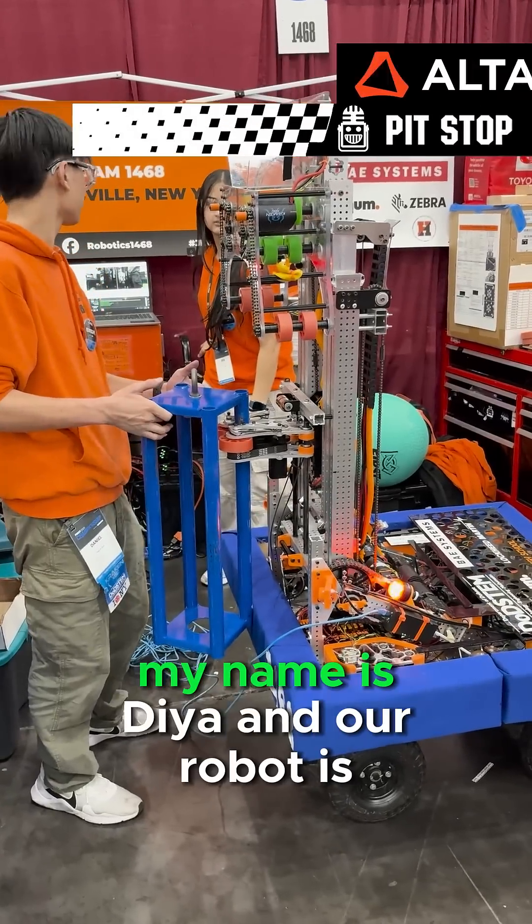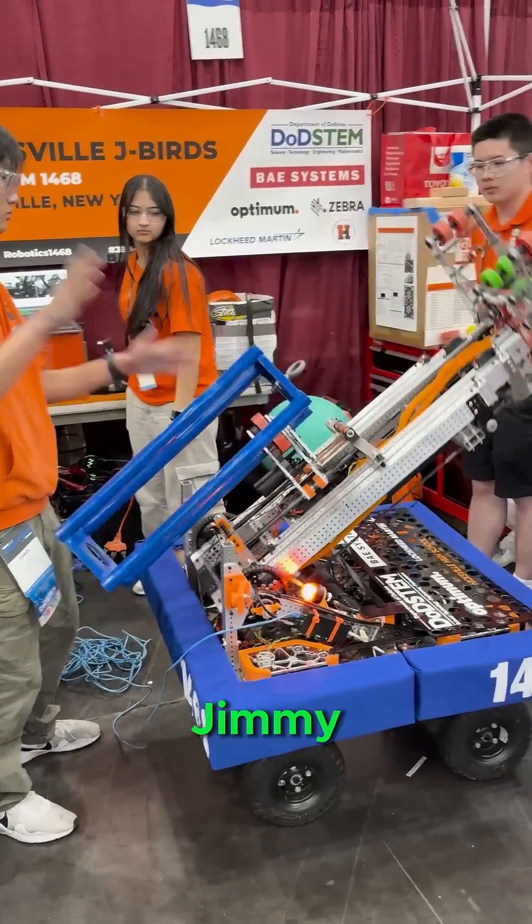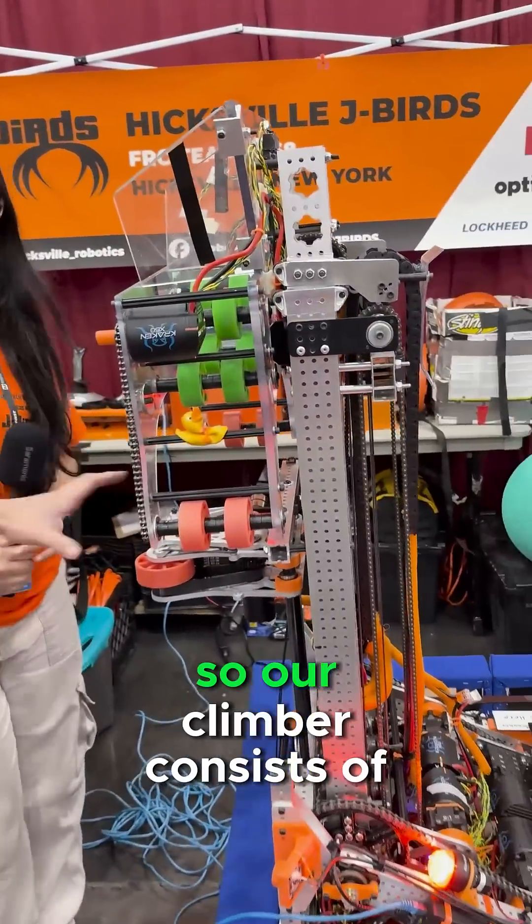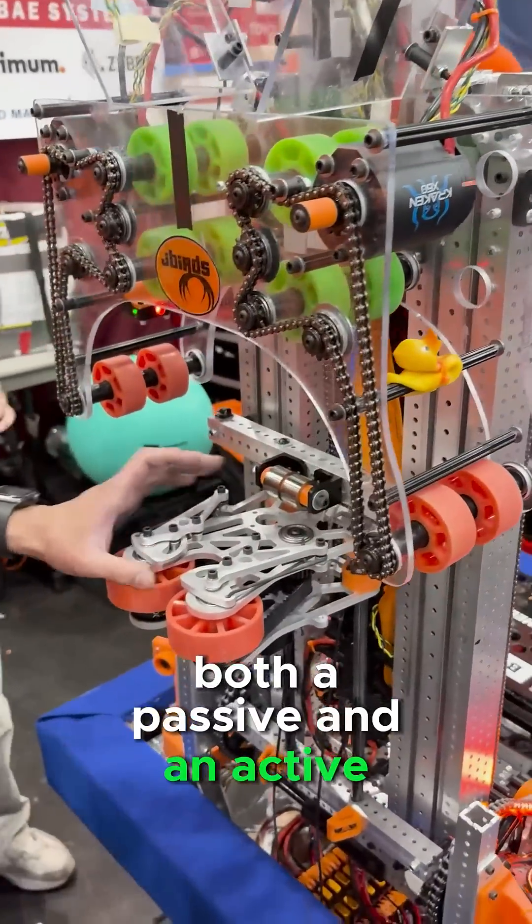Hi, my name is Daniel. Hi, my name is Dia, and our robot is Jimmy. One of the most interesting things about our robot is our climb. Our climber consists of both a passive and an active solution.